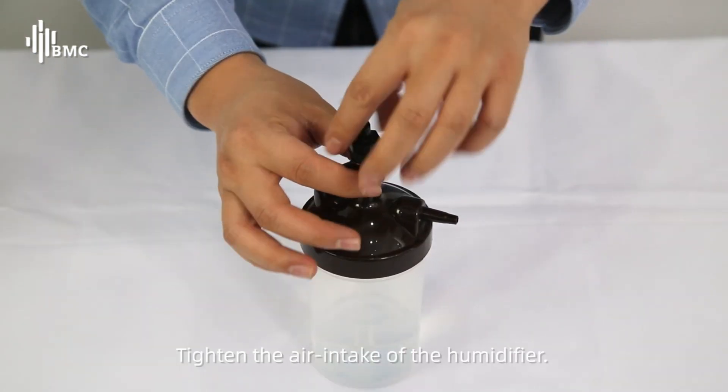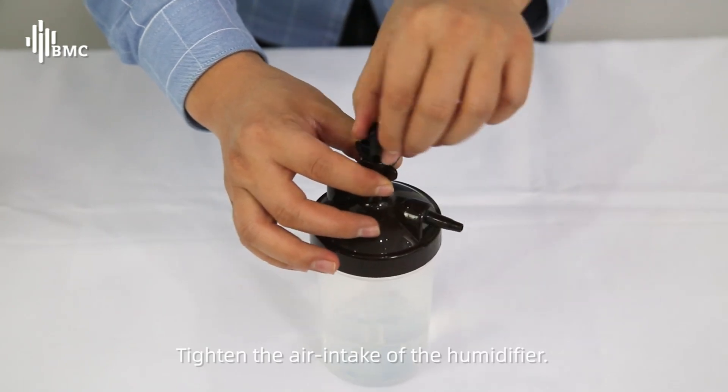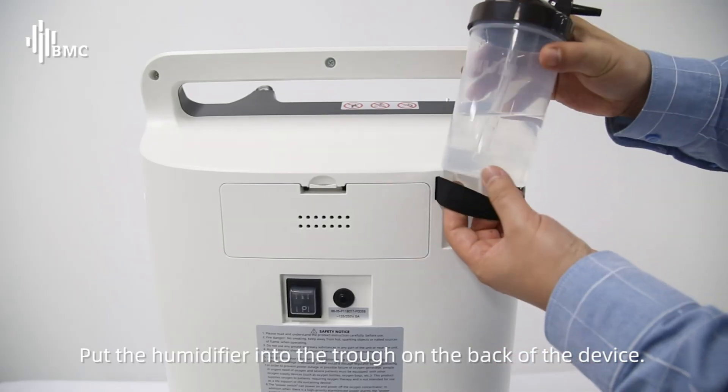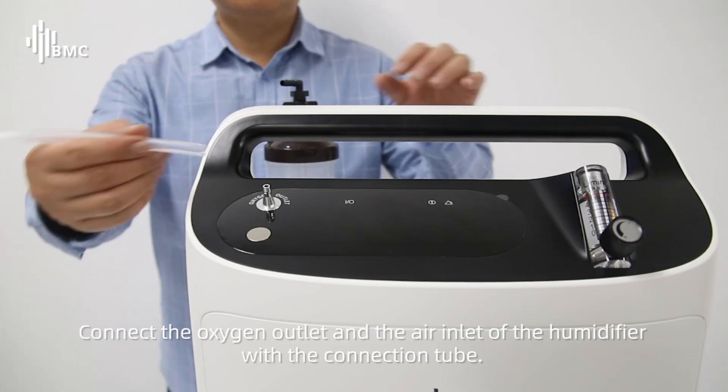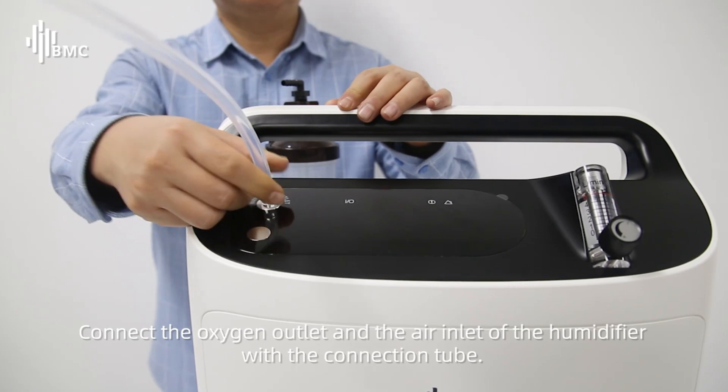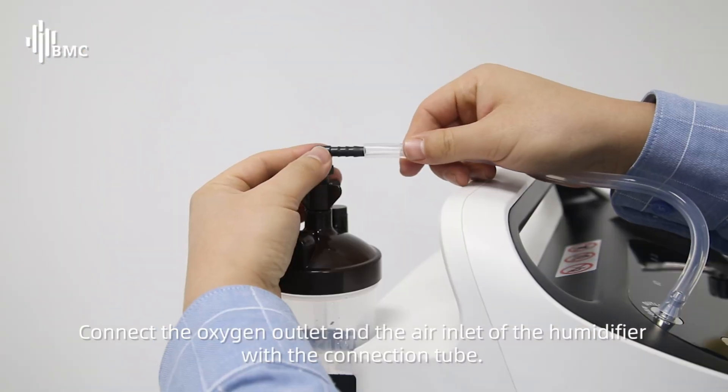Tighten the air intake of the humidifier. Put the humidifier into the trough on the back of the device. Connect the oxygen outlet and the air inlet of the humidifier with the connection tube.